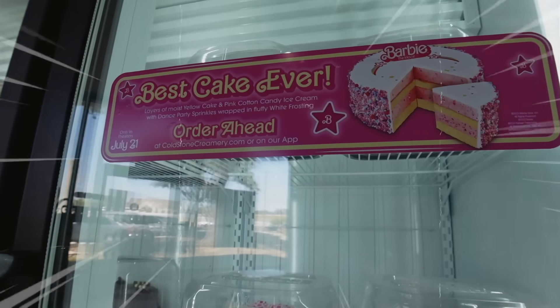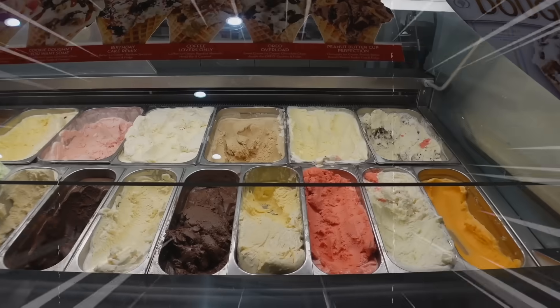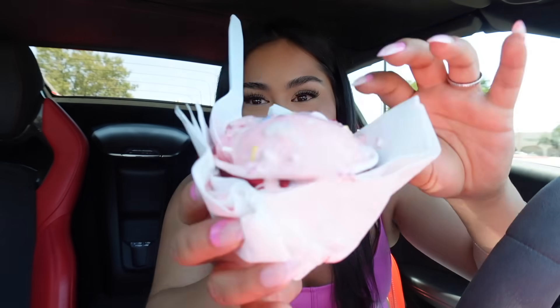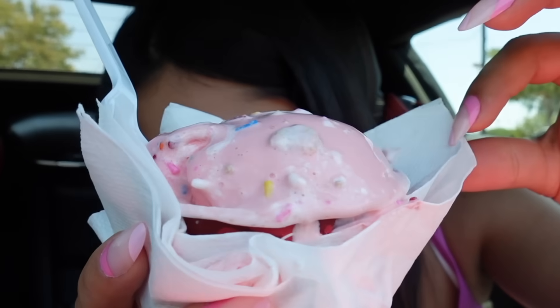Oh my god, they even have a Barbie cake! But honestly, this is expectation versus reality — this does not look like the picture on display. She said they ran out of the little cups that hold the ice cream, which I understand since the movie just released. But we're going to try it anyway! It's pink cotton candy ice cream with graham cracker pie crust, dance party sprinkles, and whipped topping. Sounds delicioso — let's try it.